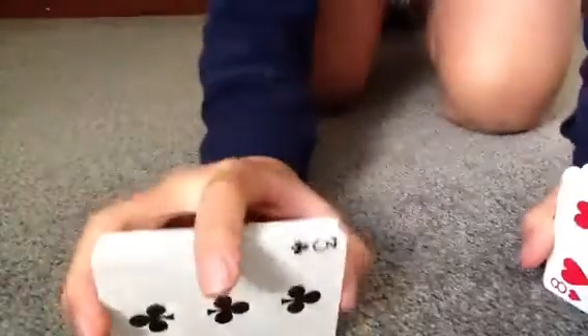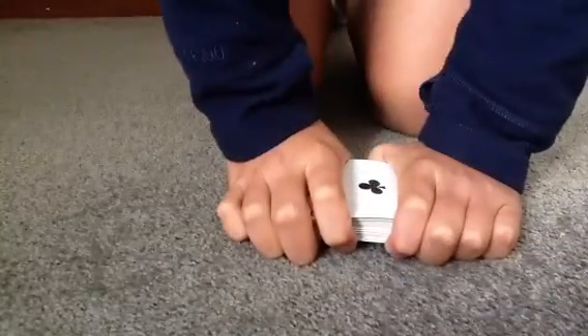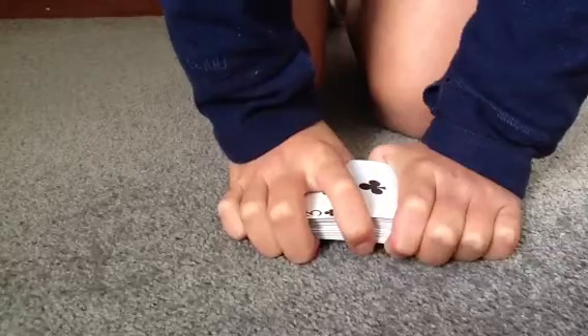Hello everybody, I got a new card trick. So, I shuffle up the deck, and then look, I got the Ace of Clubs here,